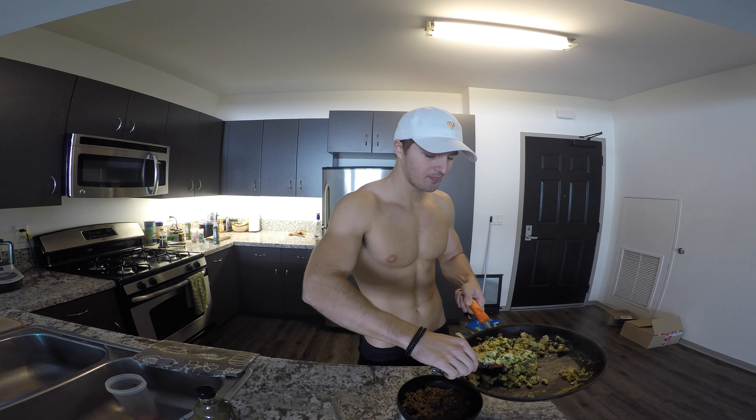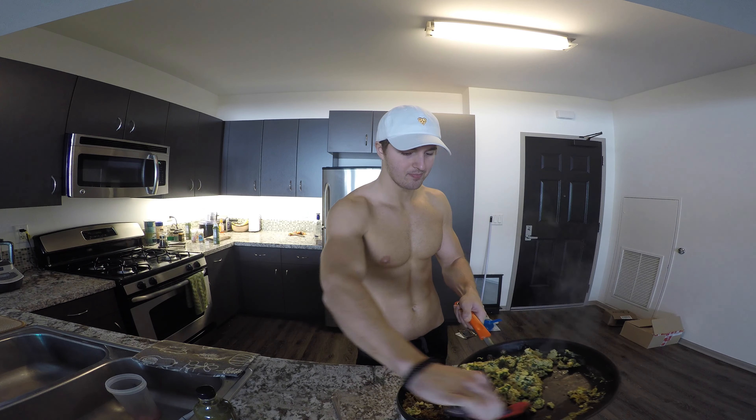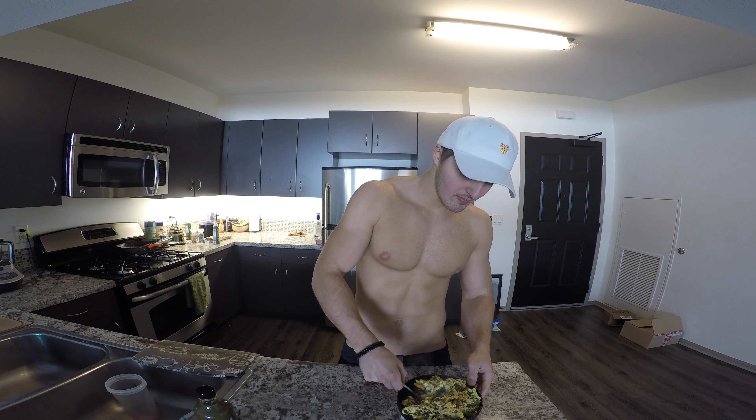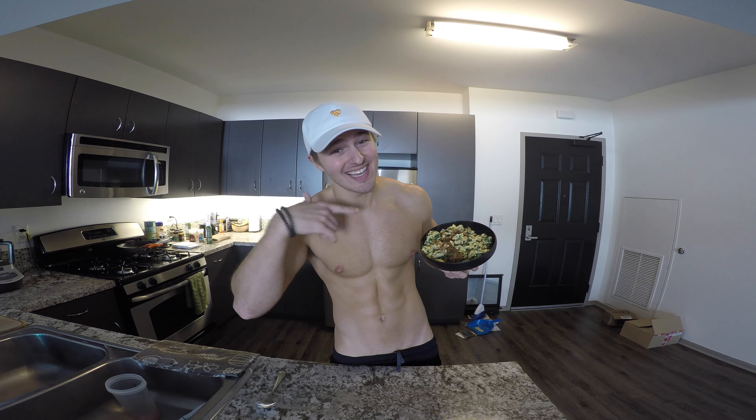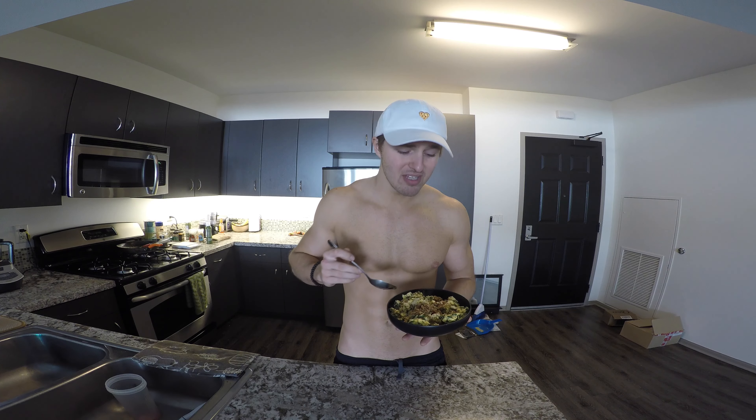So we're going to pour our egg whites in there and get those cooking. We have 150 grams of quinoa in here. We're going to take our egg whites and put them right in on top of this quinoa. Top it off with five grams of Green Dragon. This is our quinoa scramble with turkey, egg whites, and spinach. I don't know if it looks as good as it tastes, but I promise you it is probably the best tasting recipe that I've put up so far, just in terms of combination of flavor. It's really hot.